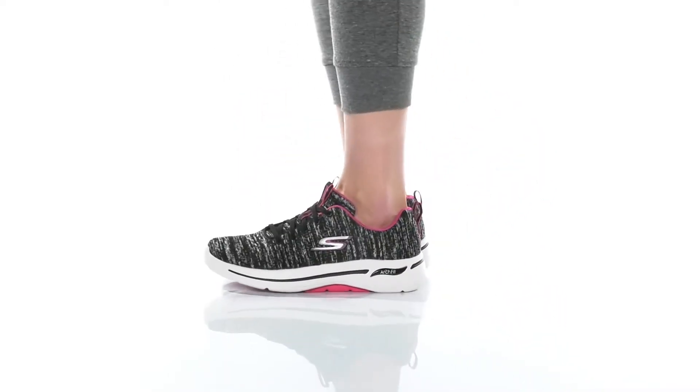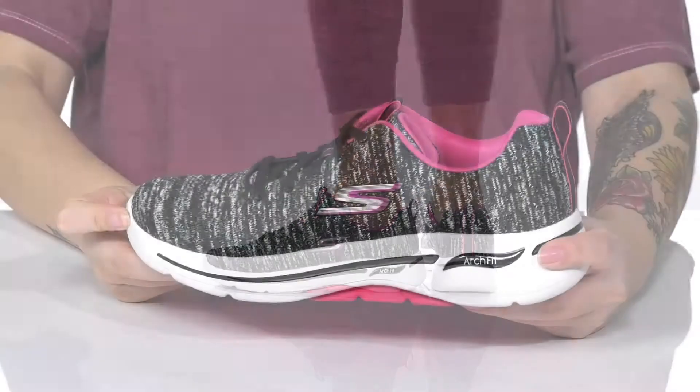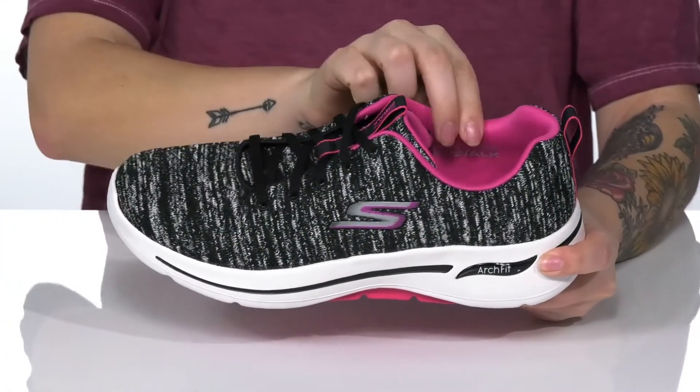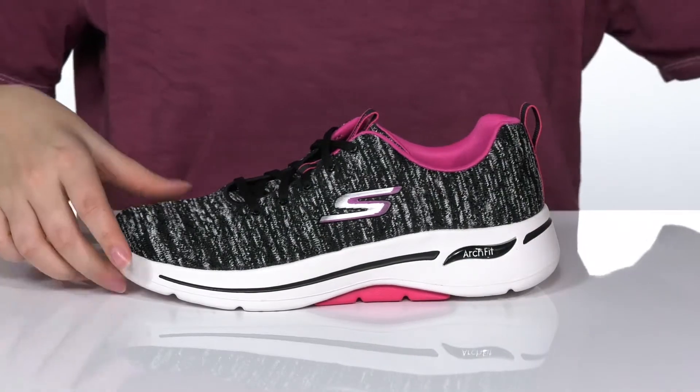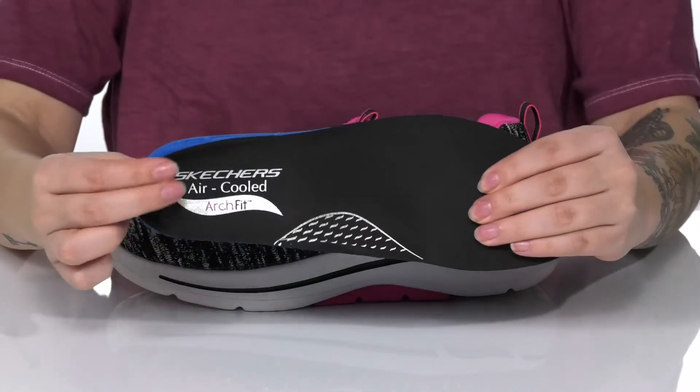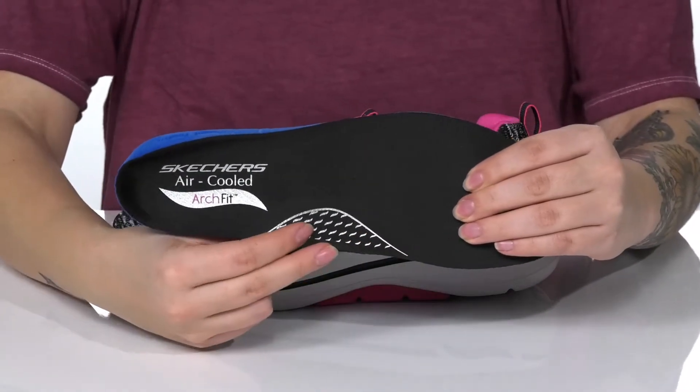These machine washable sneakers have a breathable textile upper with synthetic overlays. There is a textile inner lining with padding around the collar. These also come with a removable insole that has a deeper heel cup as well as arch support.